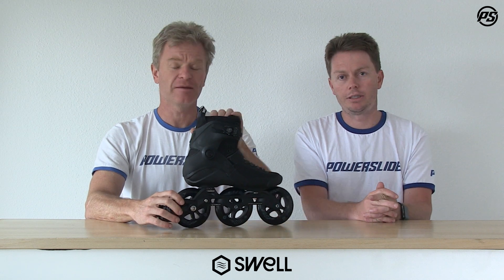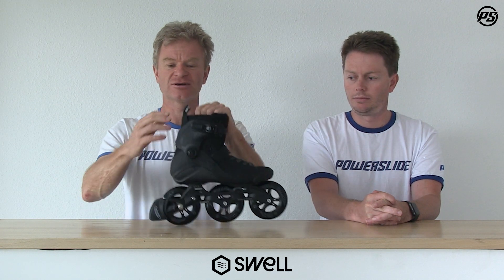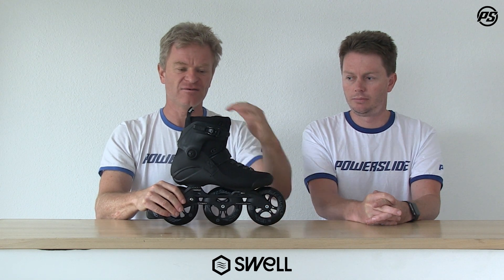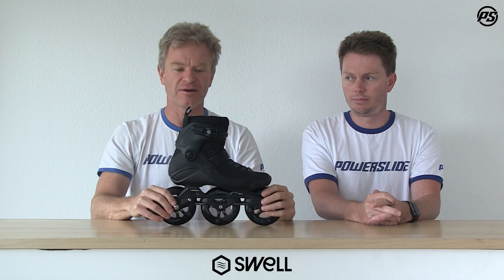We shouldn't forget the comfort — we still have all the comfort built in with a nice triple-density padding, and on top we have memory foam recoil padding inside for ultimate comfort. There's also a little bit reworked tongue for a nice and better wrap around the foot.